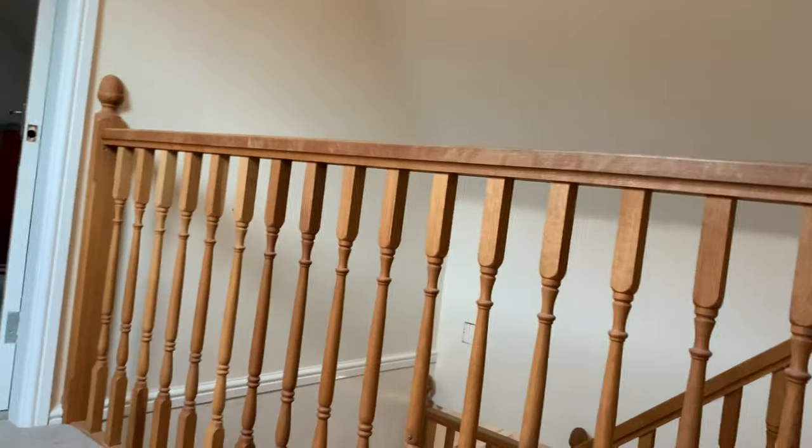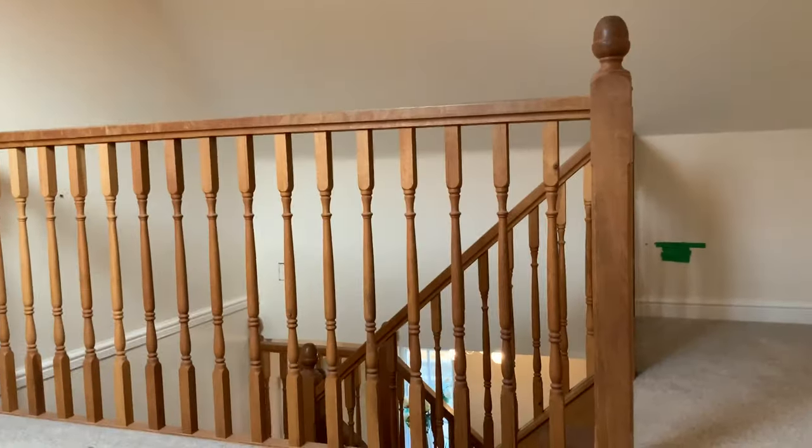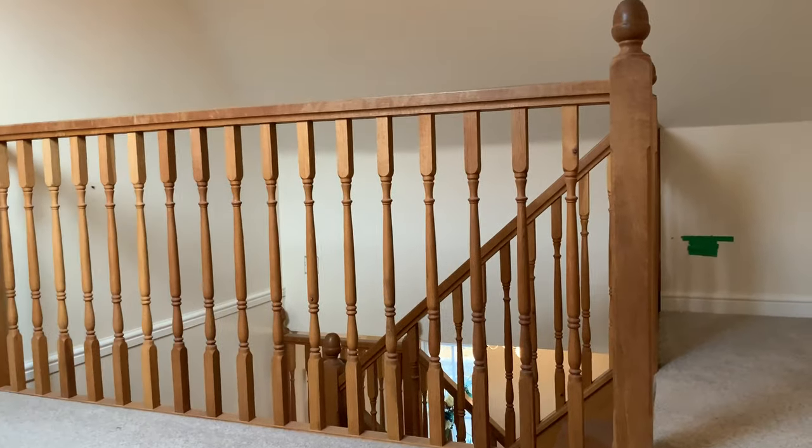Hello and welcome to another DIY journey video. Today you join me on the top floor with the staircase on show. The reason we're up here is that I think it gives you the best representation of what we're working with. This video is all about the staircase. When we first bought the house, you walked through the front door and were greeted with this massive oak staircase travelling from the bottom all the way to the top.